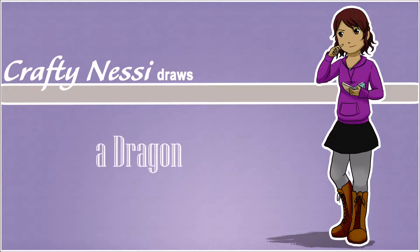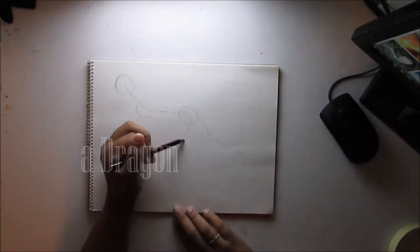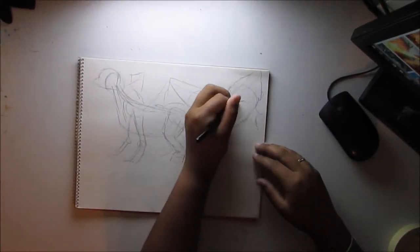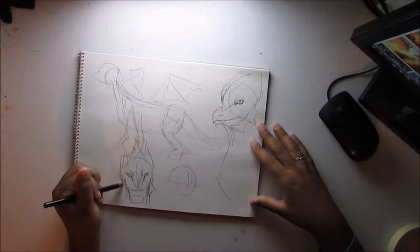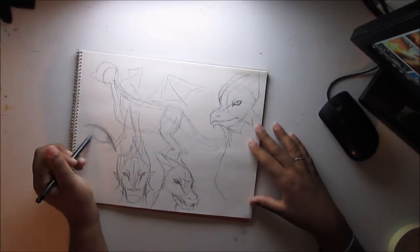I guess it's been two months already. Hey everyone, I'm back with another video. Sorry it's been a while. I was busy with work, a new job, and life happened. But I'm back, and I'm going to try and be more consistent. For this video, I'm going to be drawing a dragon.